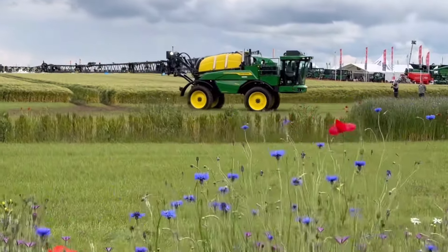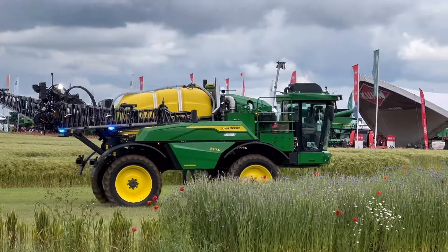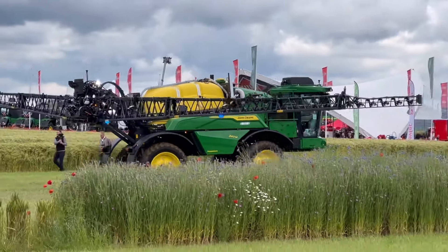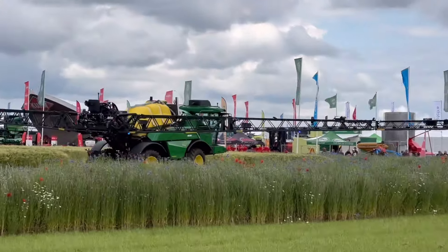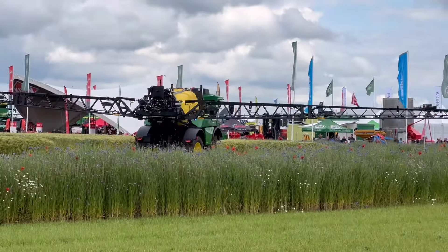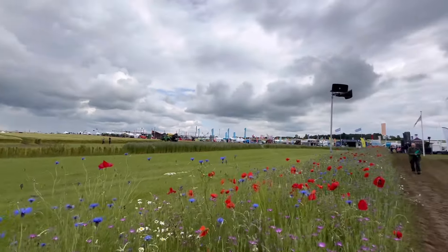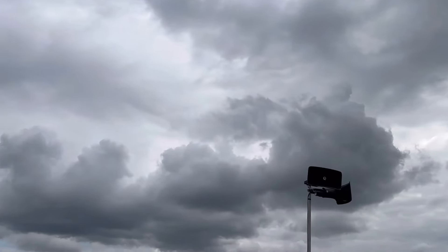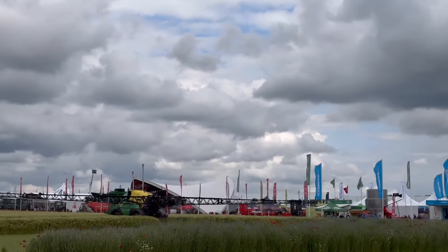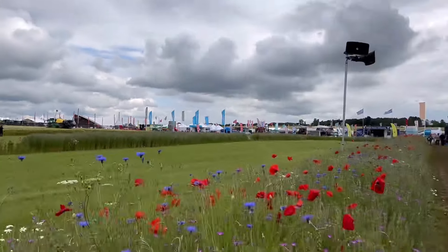Thank you. John Deere has just come out of the arena from doing its little demo - this is a new design bottle. Looks like there might be another bit of rain soon. Just about to leave Househam - thank you to everybody who's come up and said hello and had a chat this afternoon.